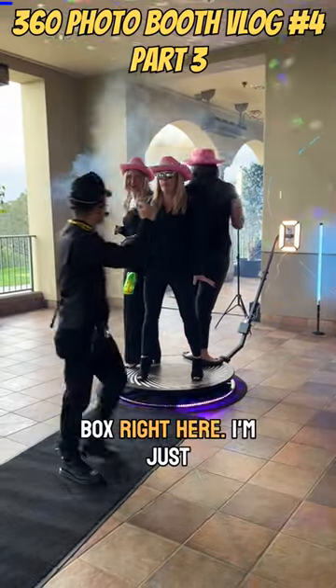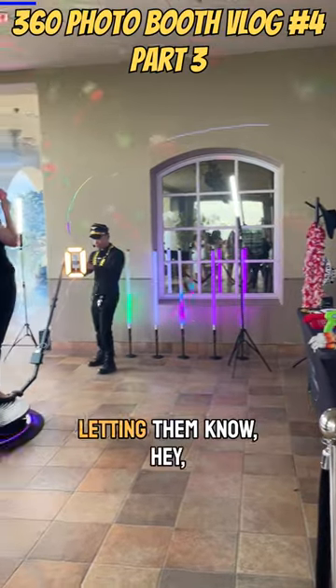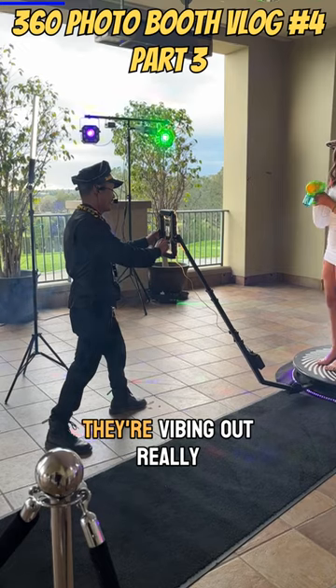In the actual description box right here I'm giving out cues to the young ladies, letting them know, hey guys, go ahead and make good eye contact with the phone. There you go, they're vibing out really good.